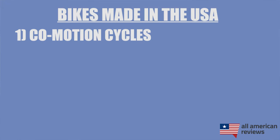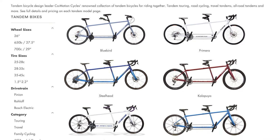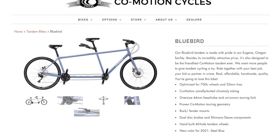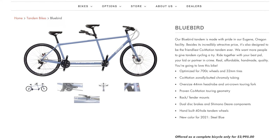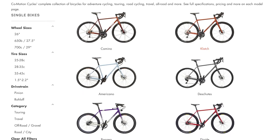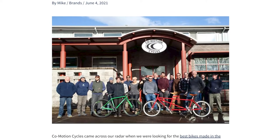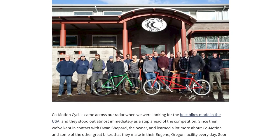First up is Co-Motion Cycles. Co-Motion Cycles got started in 1988 and is based out of Eugene, Oregon, where they're making all of their frames and assembling all of their bikes for a bunch of different types of riders. They even make tandem bikes, which was a big focus right when they got started and still is. So if you're interested in picking up a tandem bike, take a peek at the Bluebird model from Co-Motion, and then for single bikes the Camino is one of my favorites and one of their best sellers. I actually did an exclusive interview with them in our Spotlight series on All American Reviews, so go check that out — I'll link it in the description below.